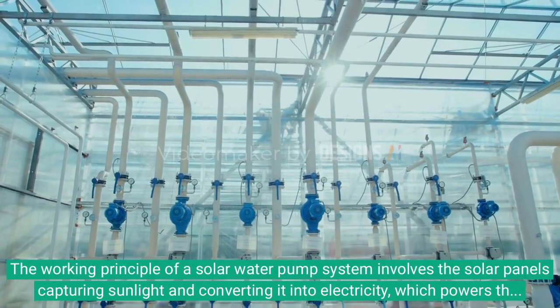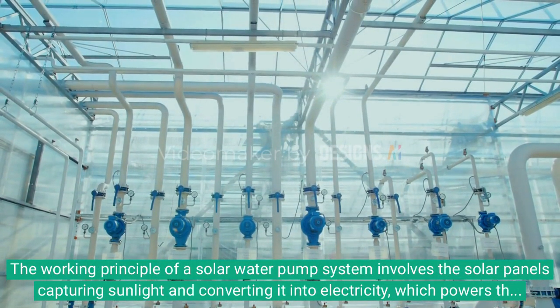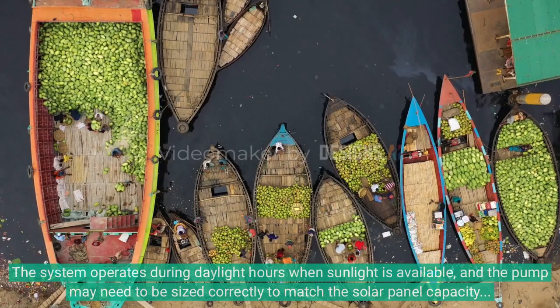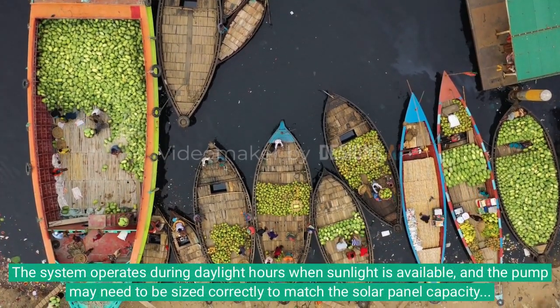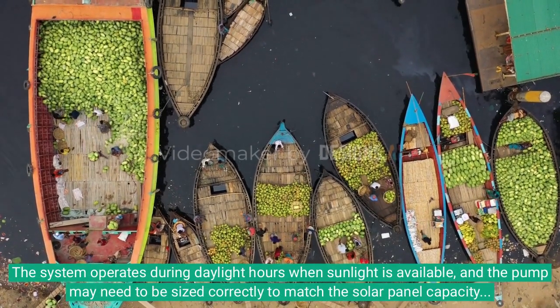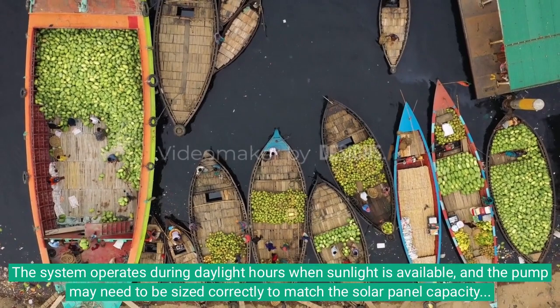The working principle of a solar water pump system involves the solar panels capturing sunlight and converting it into electricity, which powers the water pump to pump water from a source to the desired location. The system operates during daylight hours when sunlight is available, and the pump may need to be sized correctly to match the solar panel capacity and the water demand of the application.